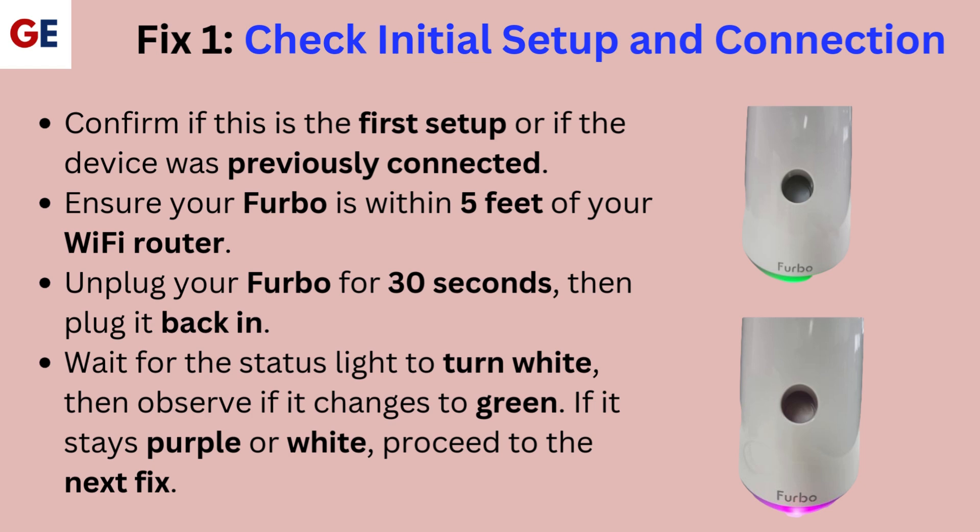Confirm if this is the first setup or if the device was previously connected. Ensure your Furbo is within 5 feet of your Wi-Fi router. Unplug your Furbo for 30 seconds, then plug it back in. Wait for the status light to turn white, then observe if it changes to green.